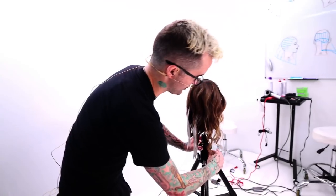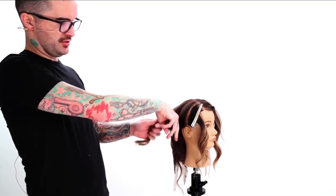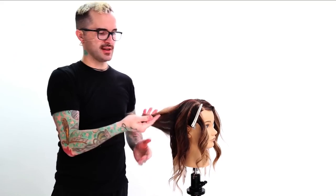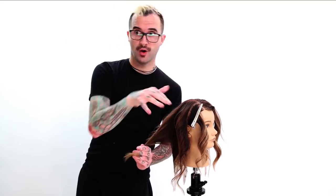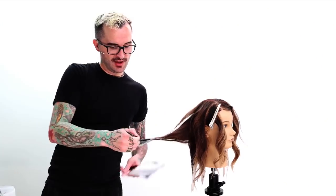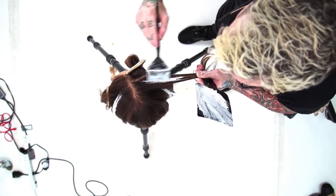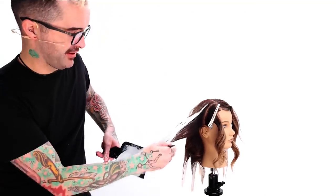Now we're moving back into where these highlights are going to start getting a little bit higher up the head. I've got this left, so we're going to divide that into two good sections. That's going to be my highest one, and then this is going to be that nice transition to start making it work. For the sections around the face, I'm going to be working back so I want those highlights to really pop when they're back, so that when it's down it creates that stronger vertical look.